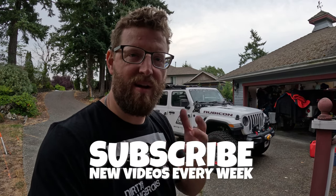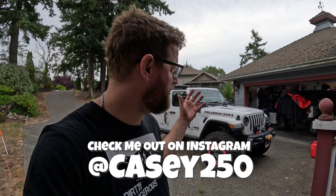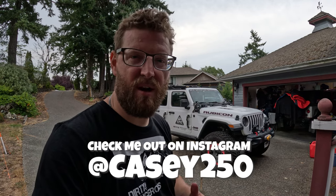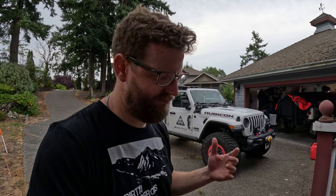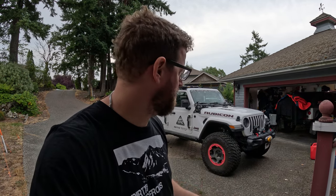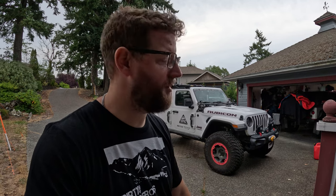I'll leave you guys with that. Remember, we're trying to hit 100,000 subscribers. My name is Casey, I make new videos every week with my Jeeps. Hit subscribe, leave a like, and if you want to know anything or share your experiences with soft tops versus hard tops, leave a question in the comments below. I'd love to hear what you guys think. I'll see you next week.